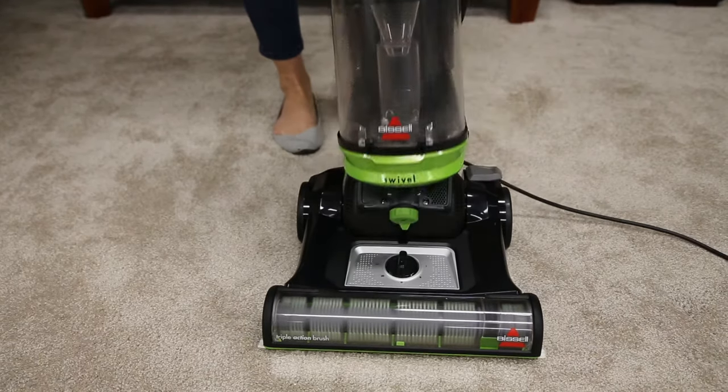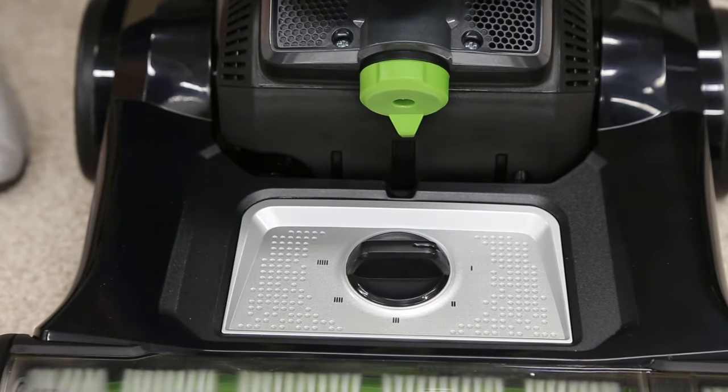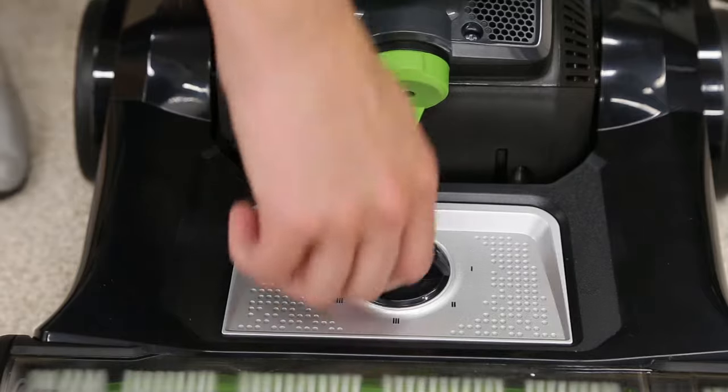The vacuum foot height may need to be adjusted. This can be done by rotating the height adjustment knob on the foot of the vacuum to the appropriate setting for your carpet.